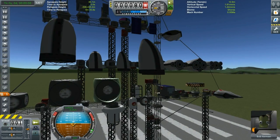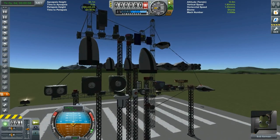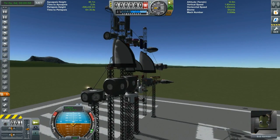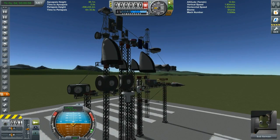Moving on, you have the big 2.5 meter tricoupler, a quad coupler, and what I count as a hex coupler — so plenty of options for your space station needs.